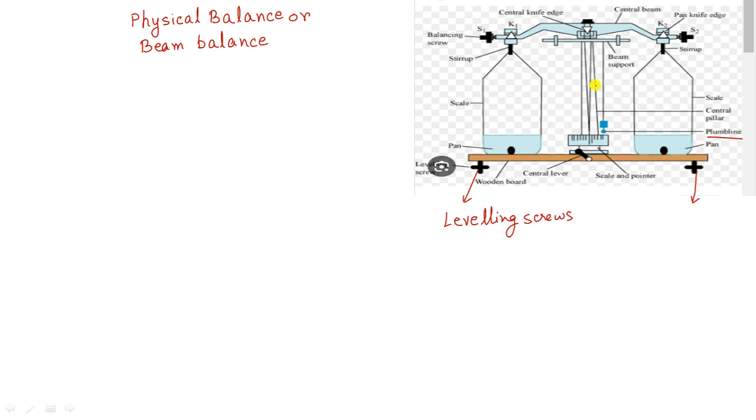For the physical balance we also have a weight box. In the next video I will show you the various weights kept in the weight box. You put the weight box on one side and the object on the other side to get the mass of the object accurately.